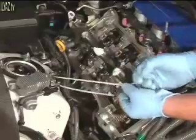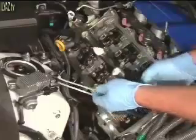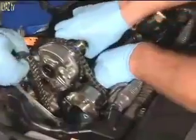If the chain is not secure, it may become trapped or skip teeth. Next, repeat the camshaft removal procedure for the left-hand bank.